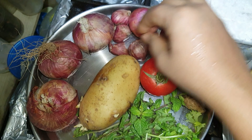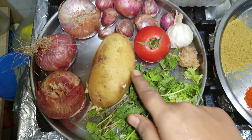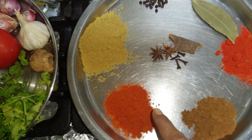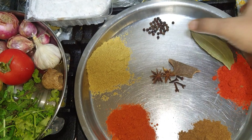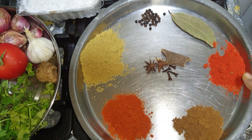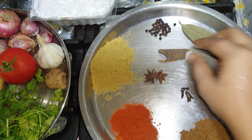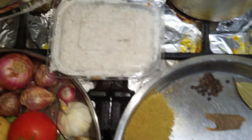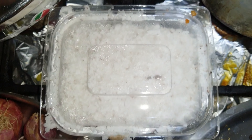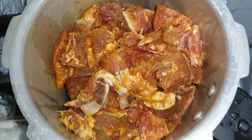If you want, you can add additional taste. You can add 3 ingredients: 1 spoon of chili powder, 2 spoons of coriander, 1 spoon of Kashmiri chili, and 1 spoon of garam masala. You can also add star anise and bay leaf, and a little pepper.